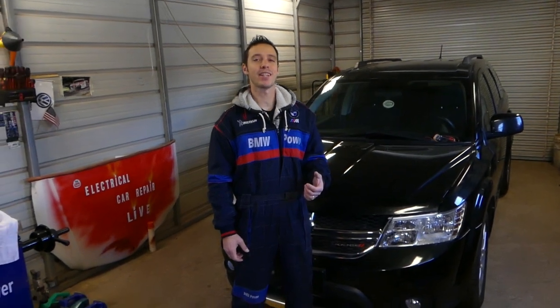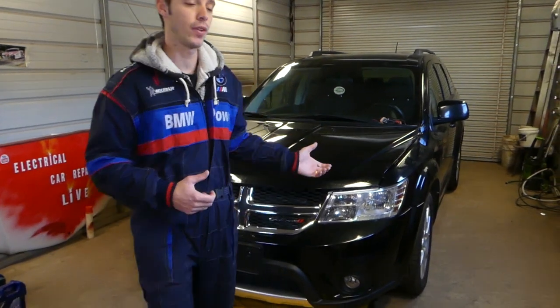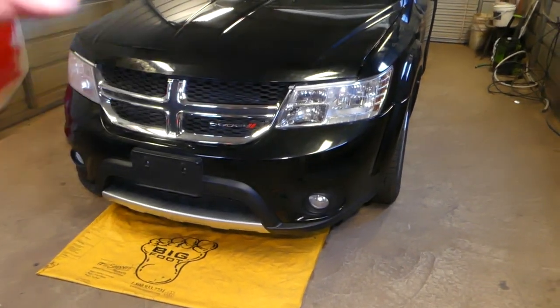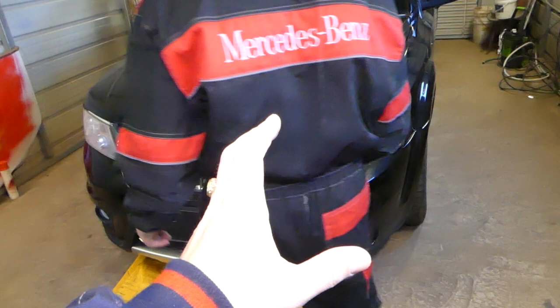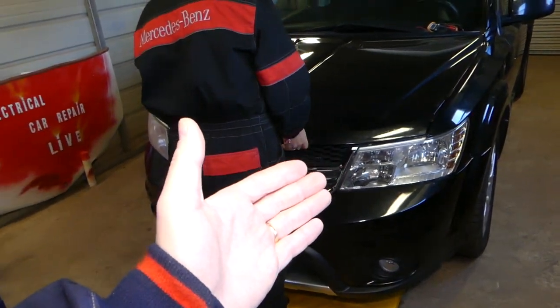Hey guys, welcome back to Electrical Car Repair Life. Thank you for watching and subscribing to the channel. In today's video, we will show you where to find the ABS fuses on a Dodge Journey, also known as the Fiat Freemont in the rest of the world.